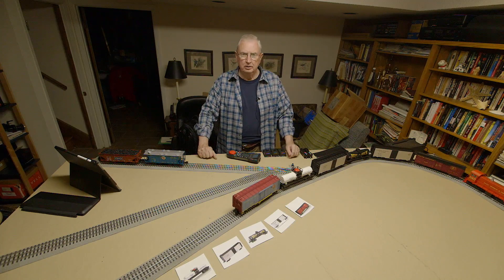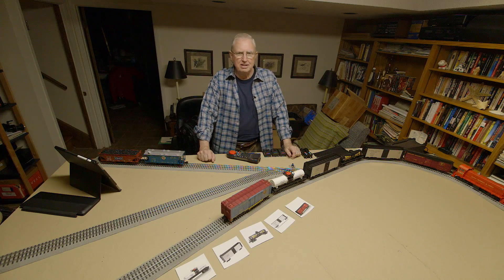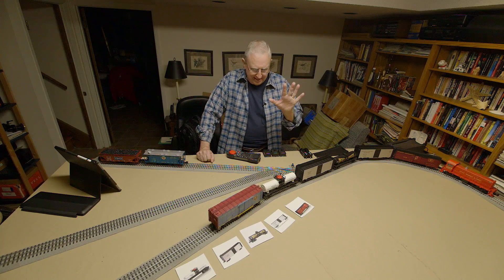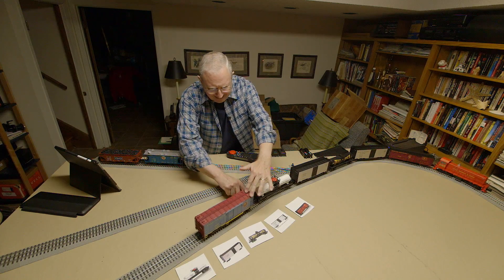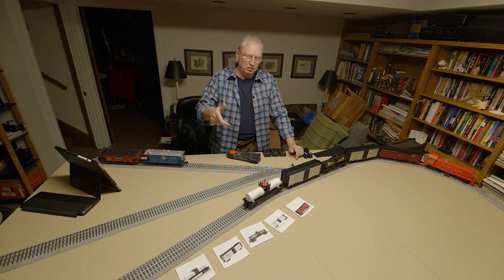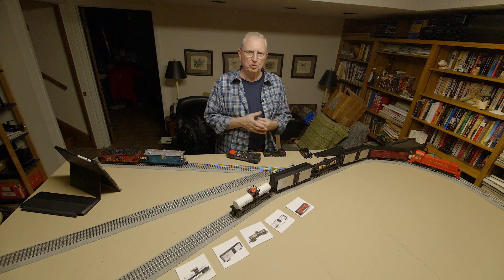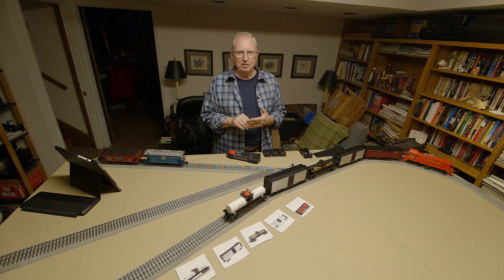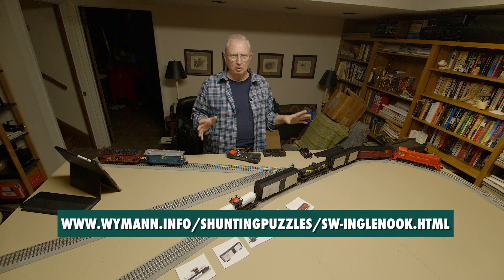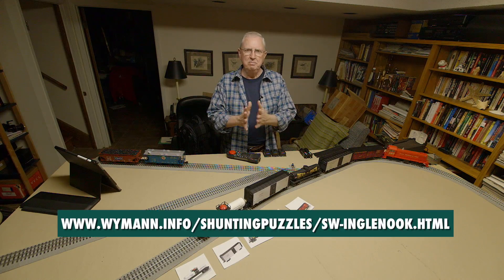So that's it. With any luck, we got it all this time. We've got sound, we've got picture, we've got a successful train. I thank you for watching. This is fun — really, it is. If you're new to the hobby and you're looking for something to do with just a simple setup, I can't recommend anything better than the Inglenook Siding. Look below for some links to a really good website that explains it in great detail. Thank you. See you next time.